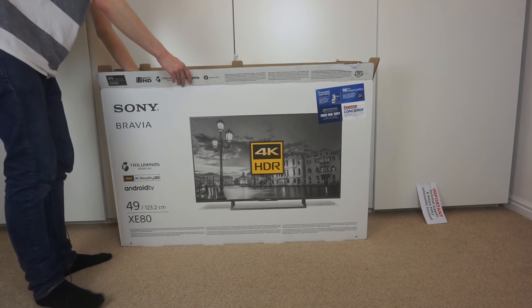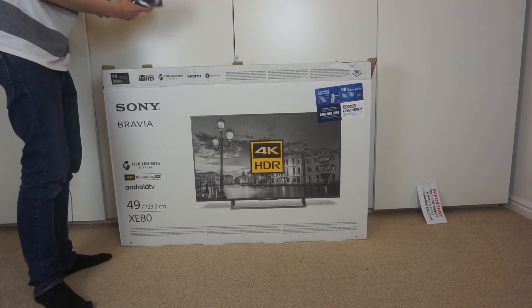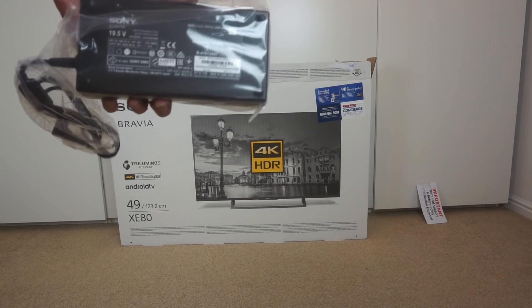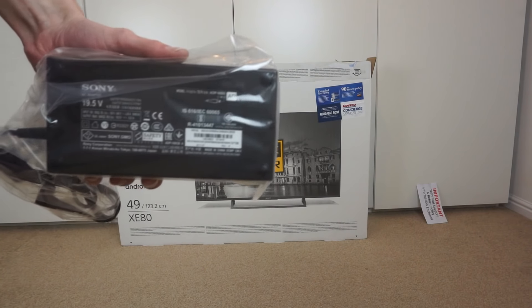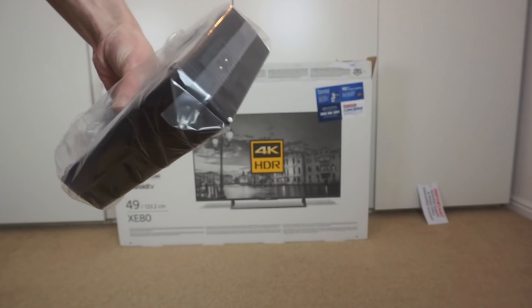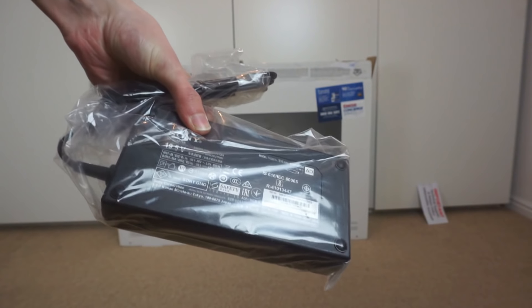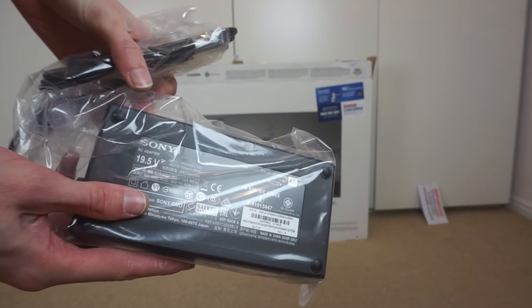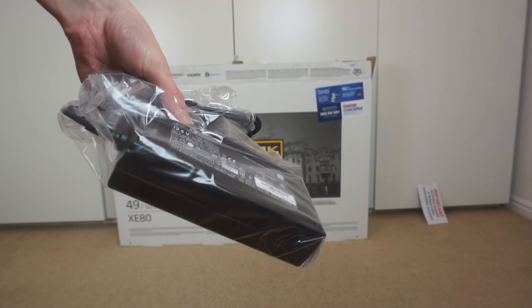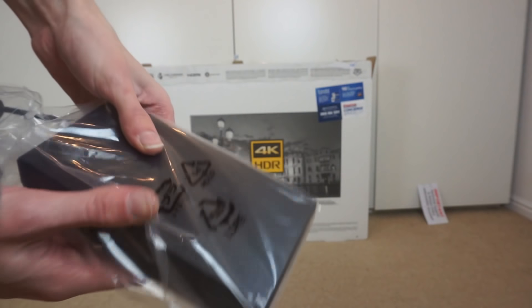On this side we get the power cable. I noticed in the shop how nice and thin the TV was, but I guess they've made it thin by removing the power supply and making it a big external brick. I'll just have to work out how to wall mount this behind the TV, but just bear in mind that it does actually come with an external power brick that is quite large — significantly bigger than any sort of laptop power supply.